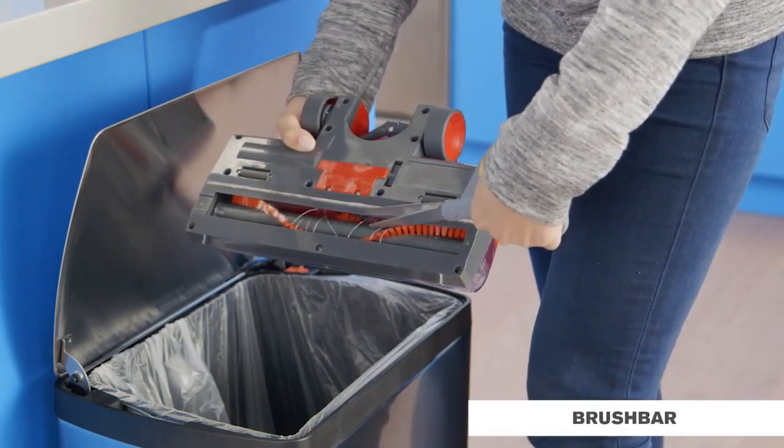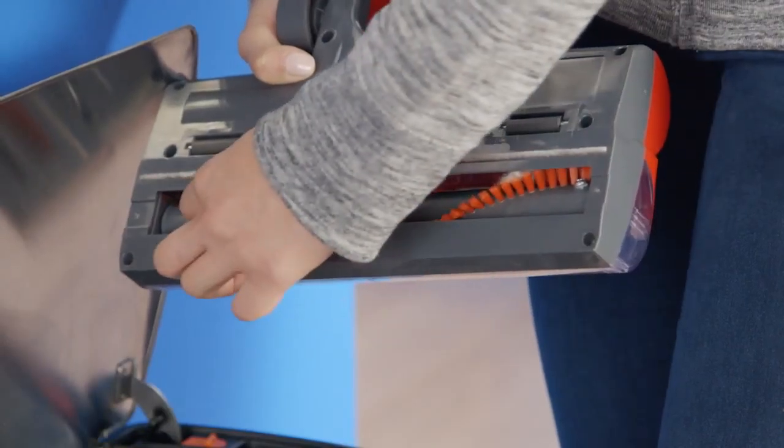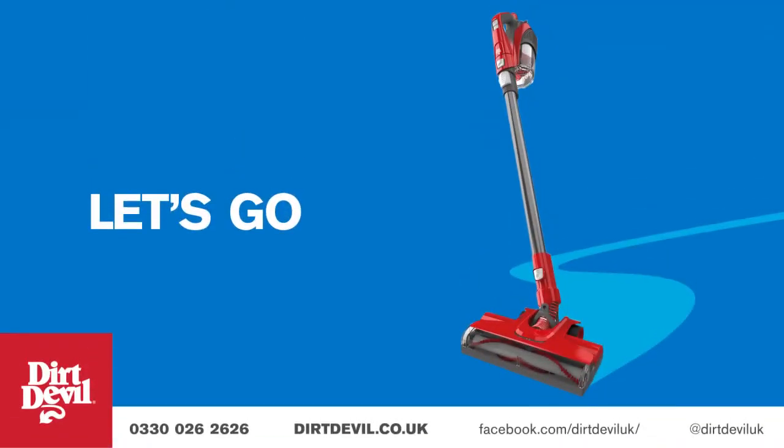To clean the powered floor head, cut any hair or threads off the brush bars and remove the debris. If you have any questions, we've got you covered. Feel free to contact us on Facebook or Twitter or give us a call. We'll see you next week.